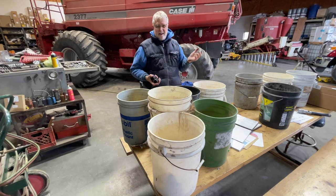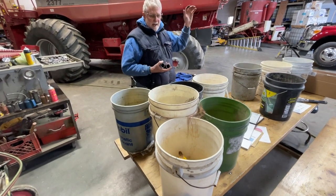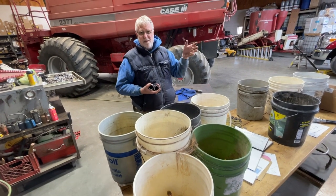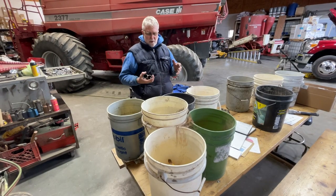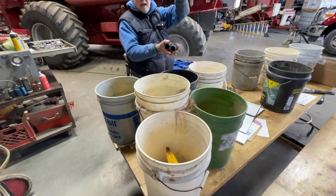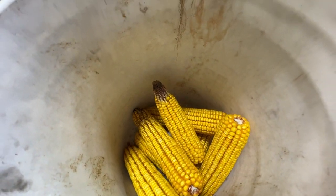Stephanie from Land Conservation came on Friday and they took nitrate tests of the corn. We have three different levels of nitrogen we put on: 130 units, 80 units, and nothing. They're taking about a foot of the corn stalk and sending it to the lab to test for nitrates in the plant to see how much is left.